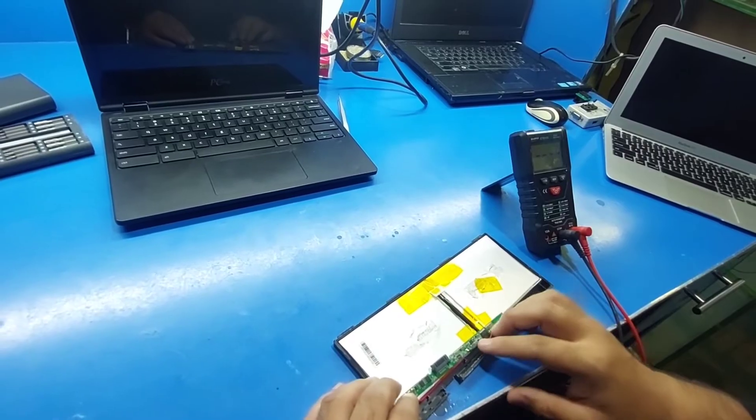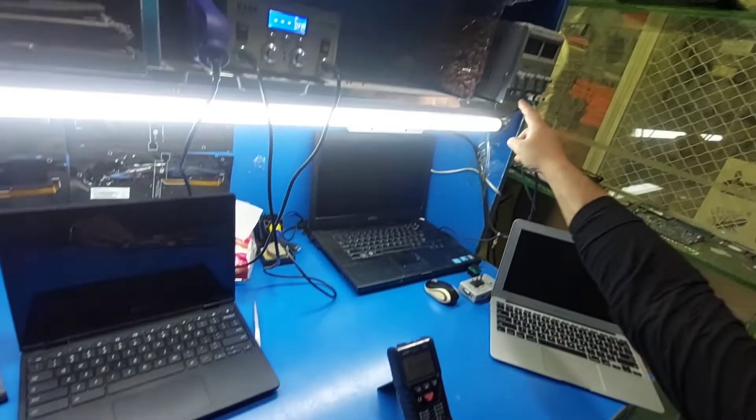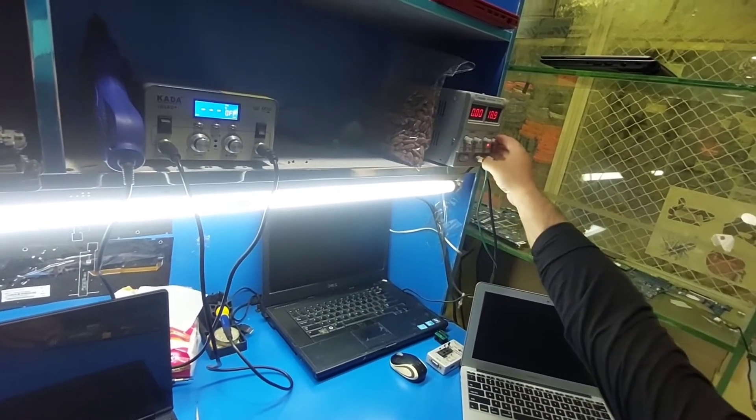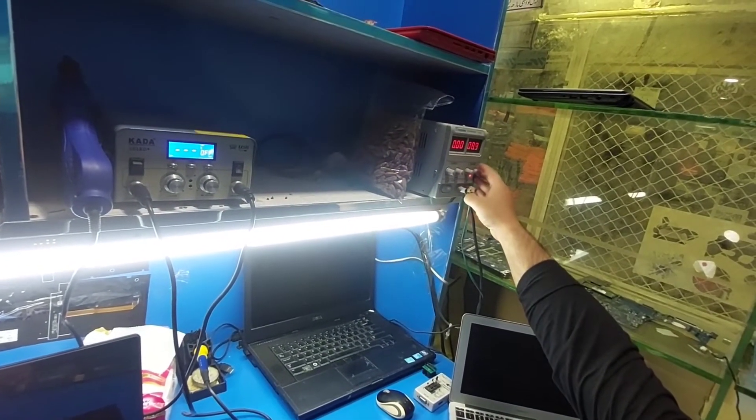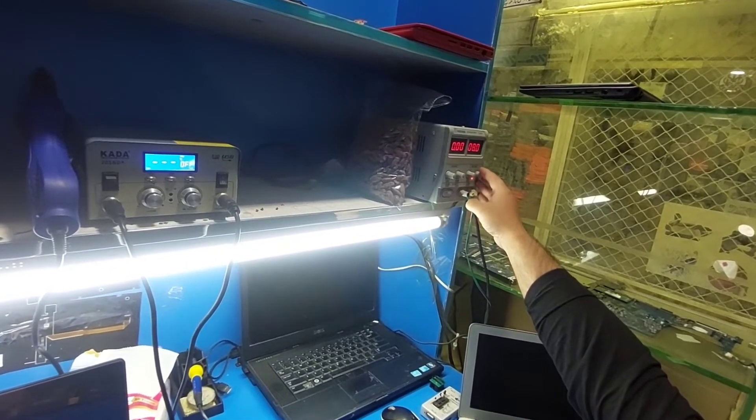Now I have to charge this battery first with this power supply. Set it to 8 volts.